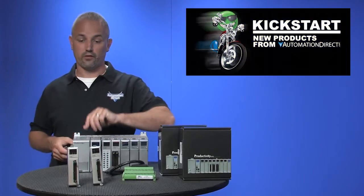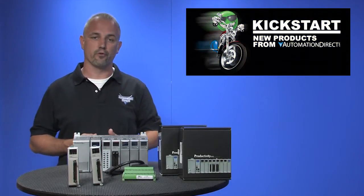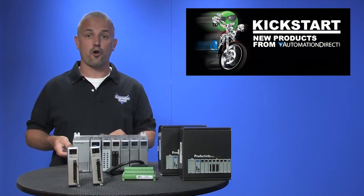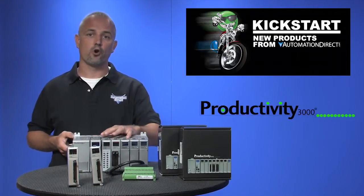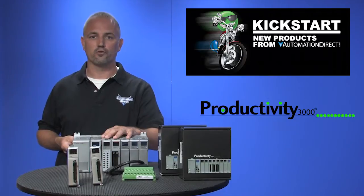Welcome to Kickstart, where you get to see new products here at AutomationDirect. Today I am going to show you our new high speed input and high speed output cards for our Productivity 3000 programmable controller.